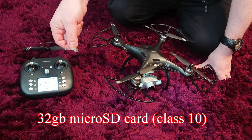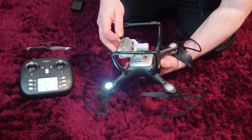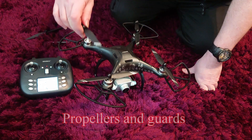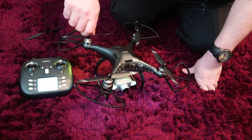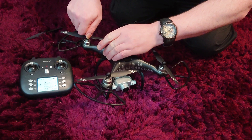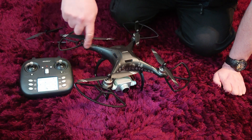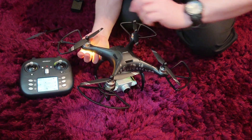Maximum capacity is 32 gigabytes and it should be a class 10 for the best transmission. It goes into the camera on the gimbal underneath the drone. The propeller blades themselves get screwed on to the threads on the top of each motor. There are two A blades and two B blades, which indicates the direction that they get threaded on. Turn them until they are tight but not too tight, as you will need to remove them — so that's finger tight.